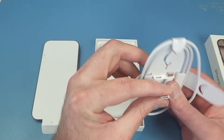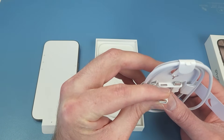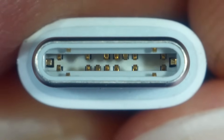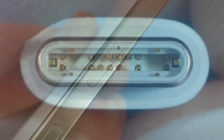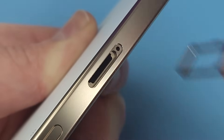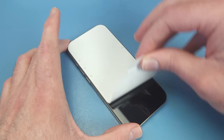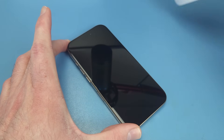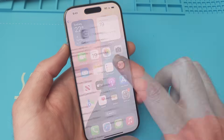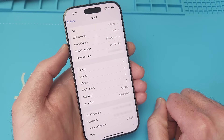A SIM ejector tool and a USB-C cable is all that's included, with the cable only being USB 2 despite the Pro models having a USB 3 port. This is not a North American variant, so we still have a physical SIM card slot. It's a 128GB model with the latest iOS 18 installed.